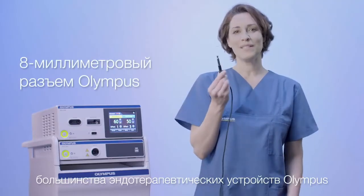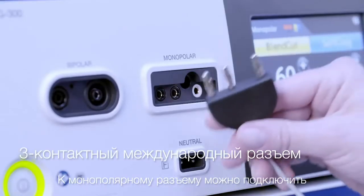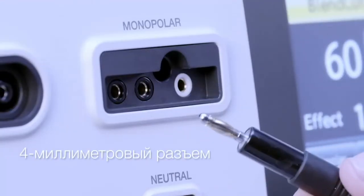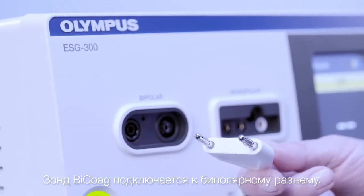You can connect the 8 mm monopolar cable to be used with most Olympus Enertherapy devices. There is also a range of other monopolar cables that can be connected to the monopolar socket. The biquark probe can be connected to the bipolar socket.